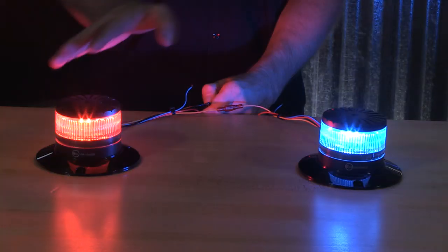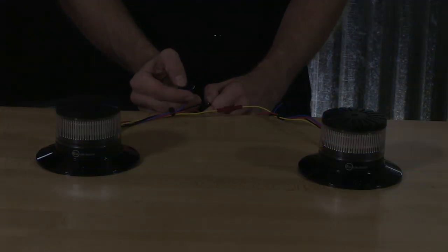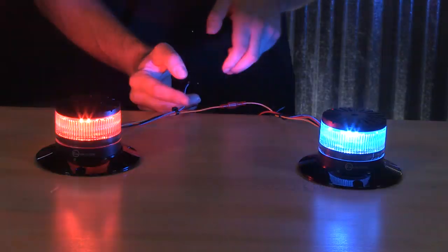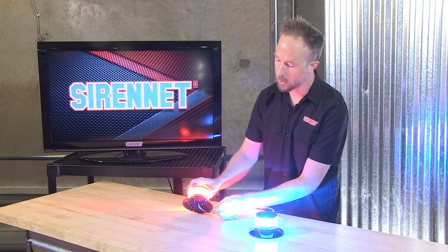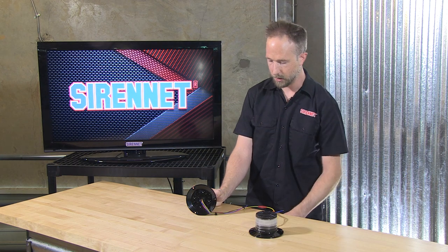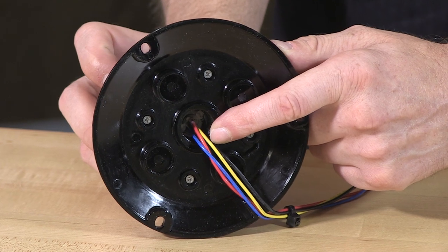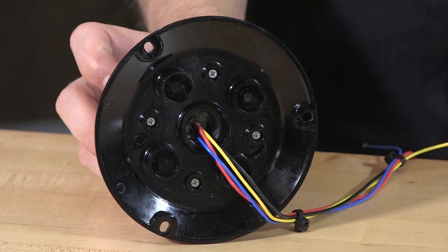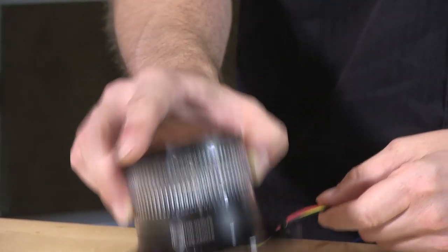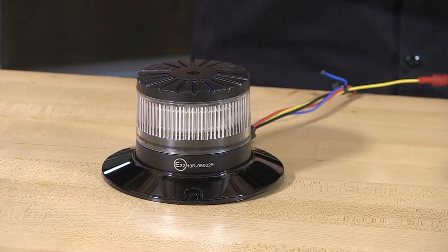Just something nice and simple — an alternating pattern. For pipe mount, the example is right here on the basin. Inside here is a three-quarter inch pipe threading, not the one-inch standard that you might be thinking of. Just go ahead and drop the four-wire pigtail harness down and through that pipe extension, and the beacon goes ahead and twists right into place.